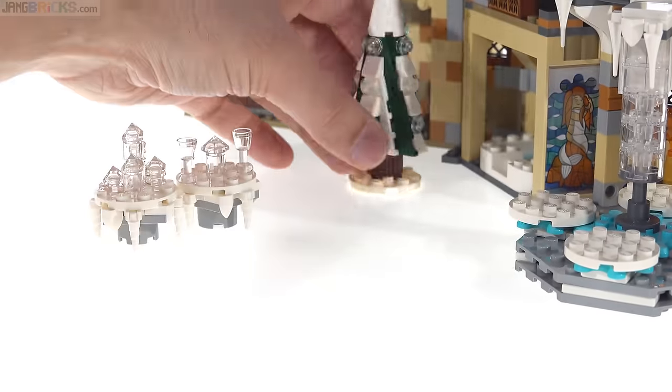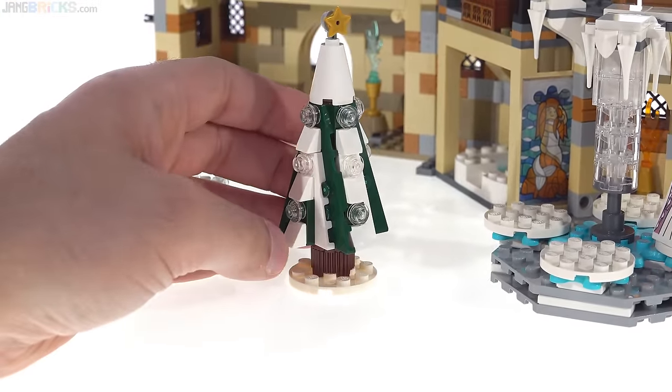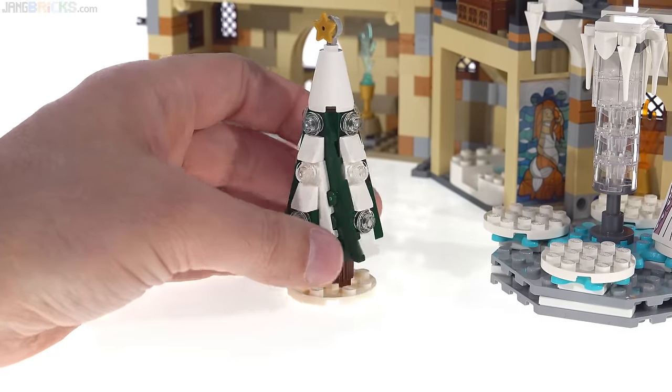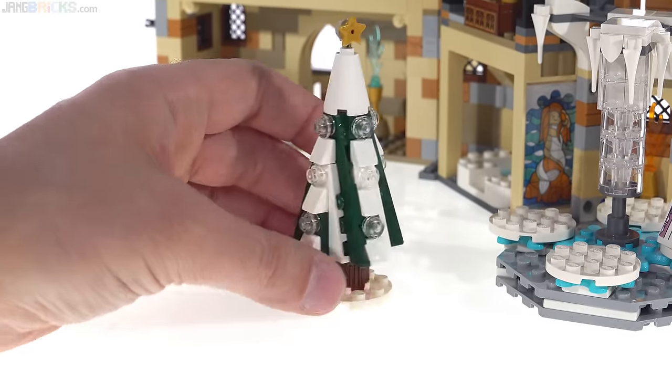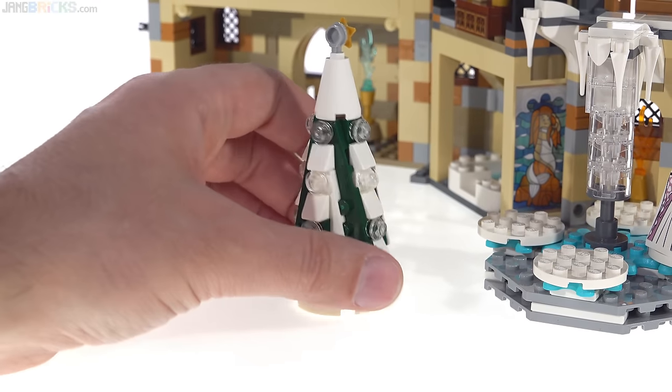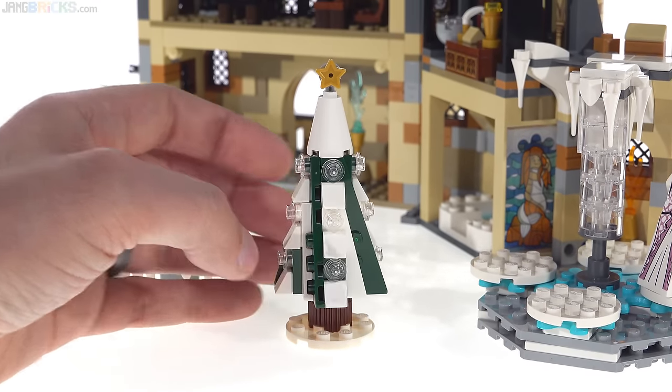The last thing that is Yule Ball-specific, or at least season-specific, is the Christmas tree. It has some repetition in its build but still looks fine, and you just have the star up on top.